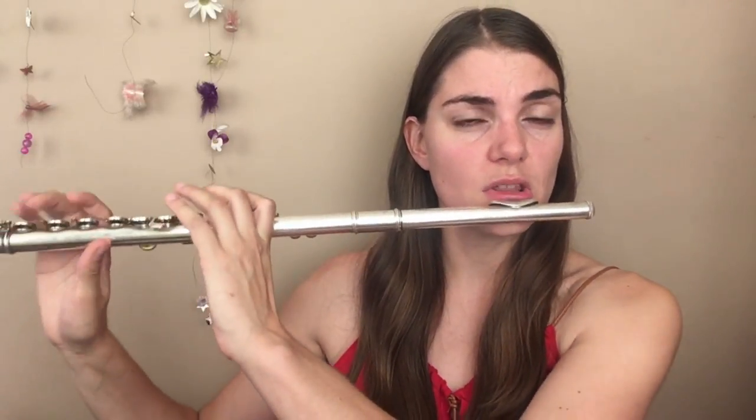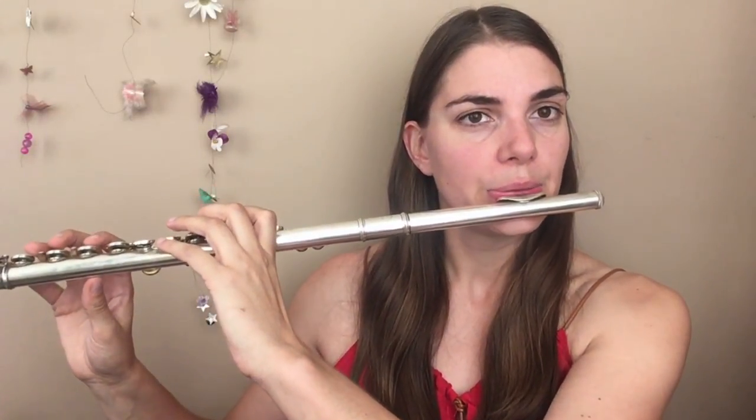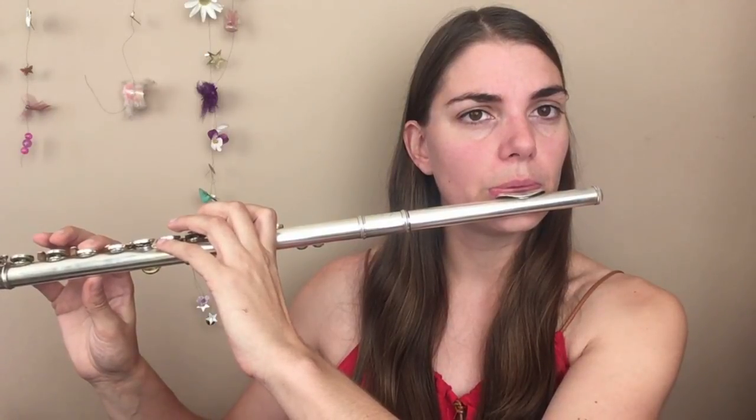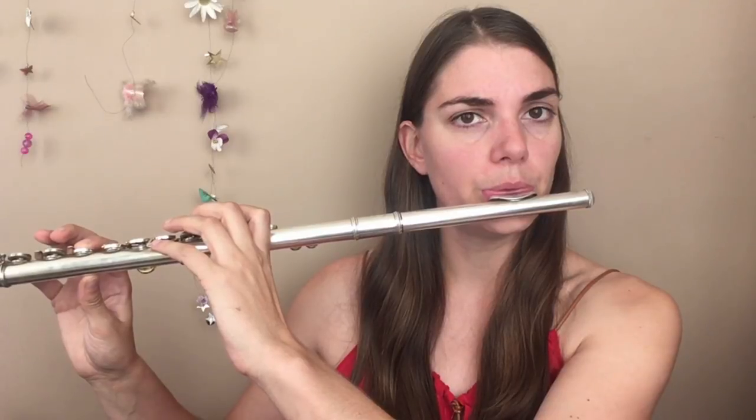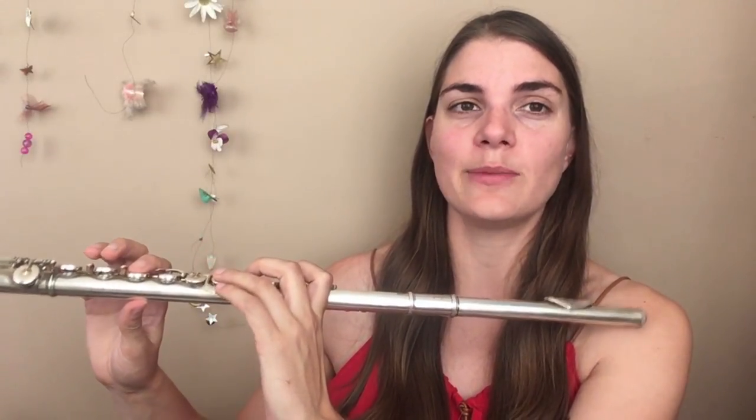When we do diminuendos the pitch on the flute automatically wants to go flat. We are slowing down that air speed and as a result the pitch will naturally do this — if I do nothing it will go down. It's quite hard to actually not do anything in diminuendos.